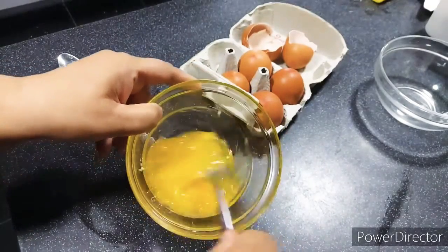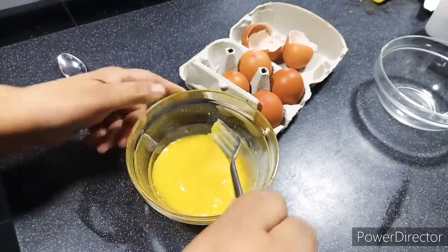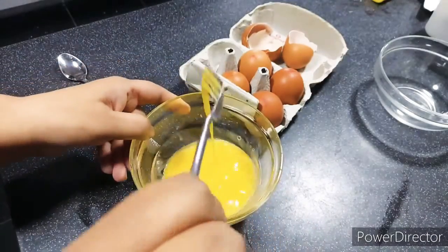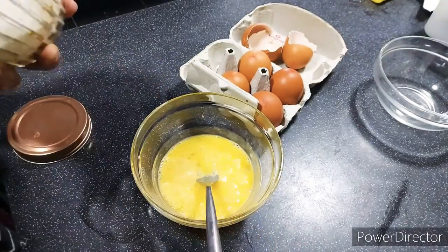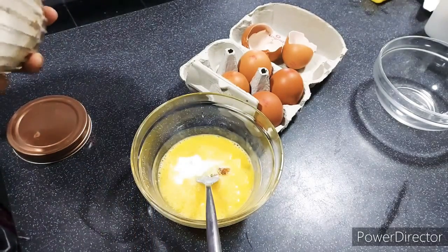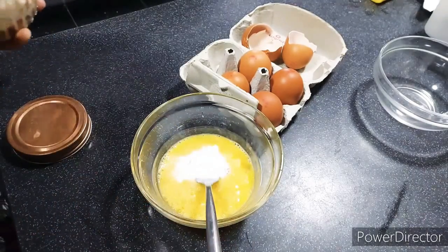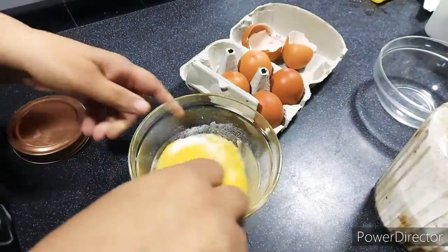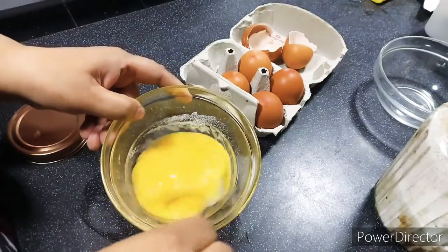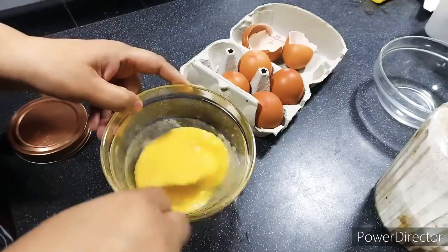For each egg I'll be using one teaspoon of sugar and one teaspoon of milk. So I've got two eggs here, I'm going to add two teaspoons of sugar and two teaspoons of milk. I've just got a bit of brown sugar in my sugar pot, so that's what that lump is. I'm just going to mix all this up, put it in some butter in the pan, fry it, and that's it — it's done.